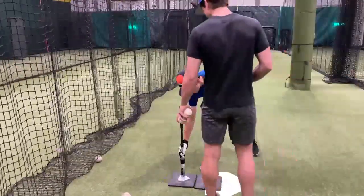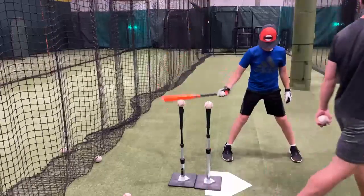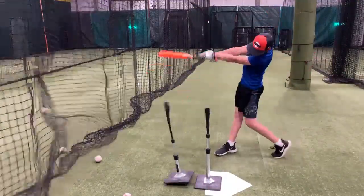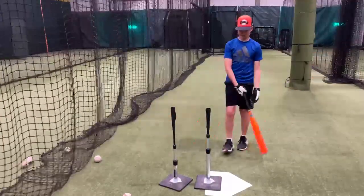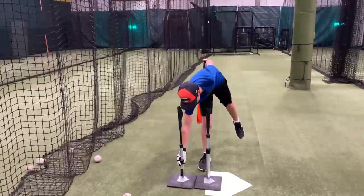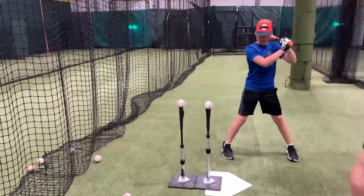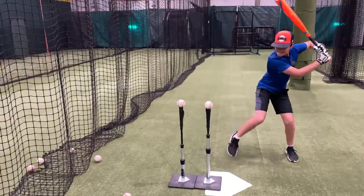Young hitters today have a tendency to pull off the ball and have what we call early shoulder release. We want hitters to stay in the zone as long as they can and get maximum extension out front. We do not have to teach young players today how to pull the ball because they recognize the middle and don't have success on the outer half of the plate.